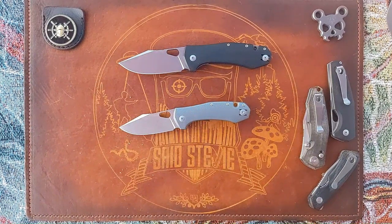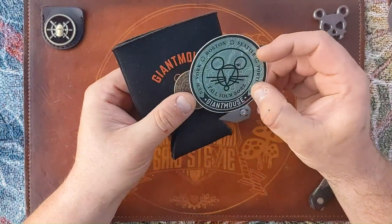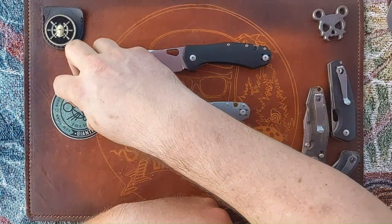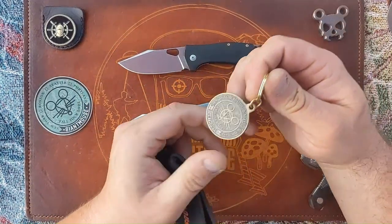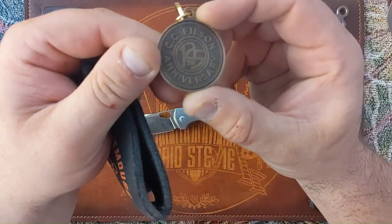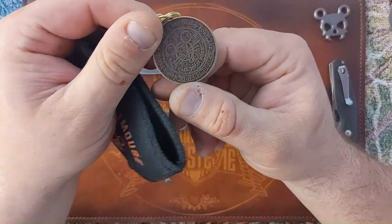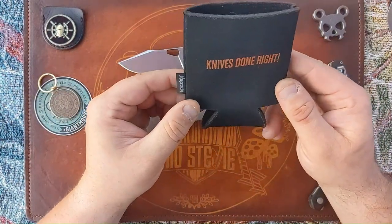If you've made it this far, I got some Giant Mouse swag. When Giant Mouse did their little fall tour — four cities, New York, Boston, Seattle, and Portland — when they were in Seattle I picked up some swag. I got the commemorative sticker, this keychain coin done at CC Filson when they had their anniversary pop-up, and I got this Giant Mouse koozie — 'Knives Done Right.'